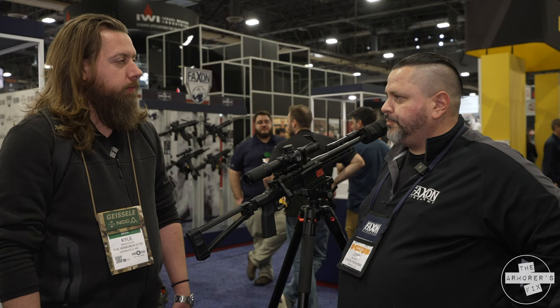Very cool. That's all I got — thanks, brother. Good to see you. You too.